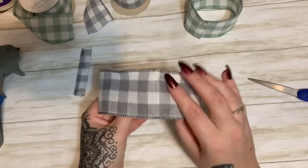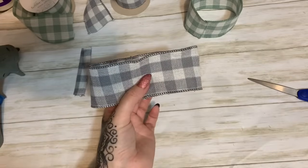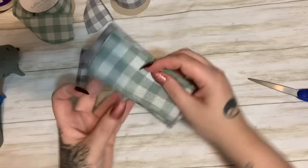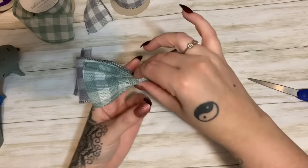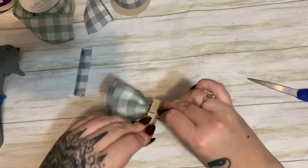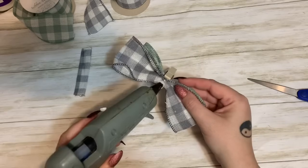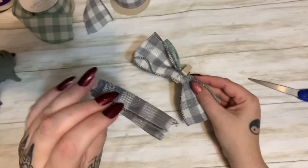Now this is our big loop, and where we glued it together goes towards the back so it doesn't show. I'm holding it with the seam towards the back. We're going to take our other loop with the seam and just place it down like that, then press it down. Let's try to get our edges somewhat neat and straight, then just scrunch it together — see how that makes a nice little two-layer bow? You can hold this with your hand or clip it with a clothespin to keep everything nice and straight, then put a blob of hot glue here.